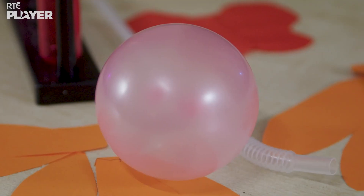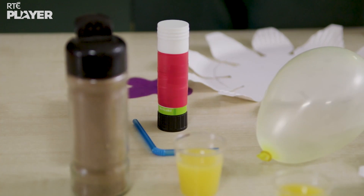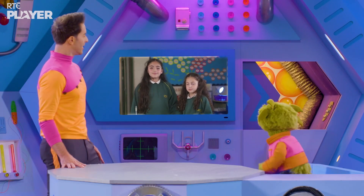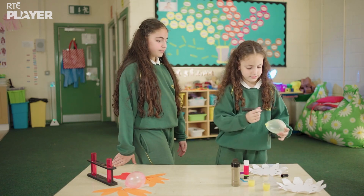This experiment needs balloons, coloured card, straws, orange juice and pepper. So, what is the experiment? Well, Annabelle and Emmanuel are going to show us how pollination works for different plants.